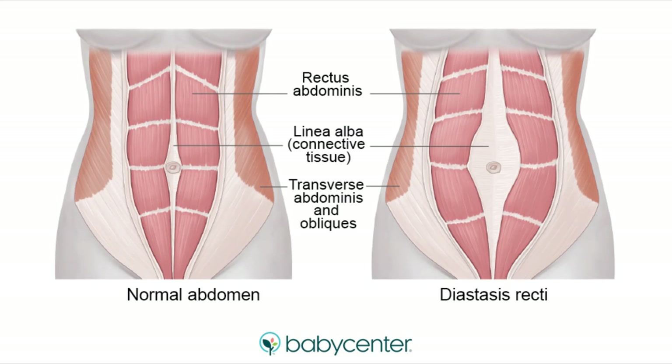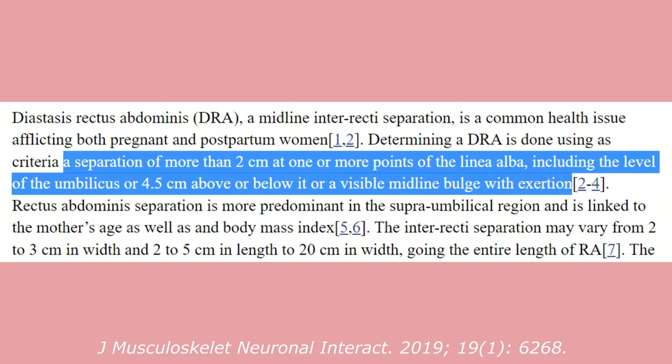Diastasis recti abdominis is essentially separation of the rectus abdominis — your abs. There is always some amount of separation, but too much can be a problem. Most pregnant women and many postpartum women experience DRA, which has been linked to low back pain, pelvic floor issues like incontinence and prolapse.